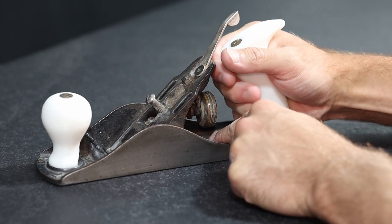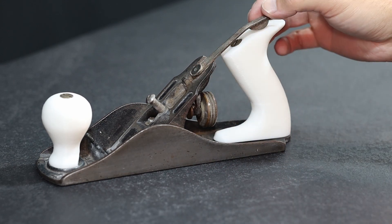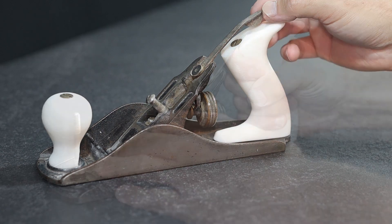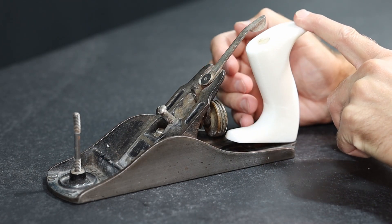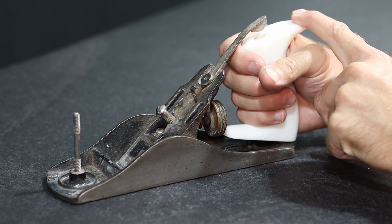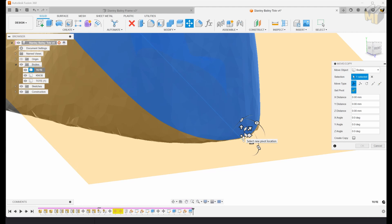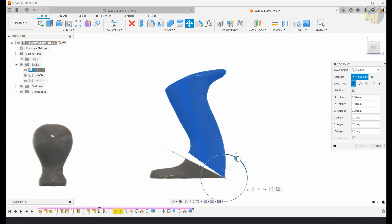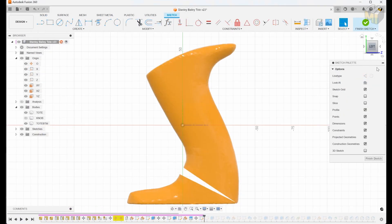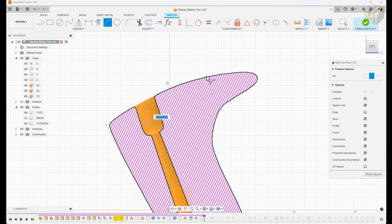The 3D printed model works perfectly and now I know I can work on an improved version. Because there isn't much room to work with, what I can do is pivot the handle or tote backwards, pulling away from the hand plane frog and the adjustment lever for a bit more clearance. For the first version I used the back bottom point of the model as a pivot, traced the shape of the existing tote, extruded it, and then used sweep to mimic that really nice comfortable curve on the front and back edges.